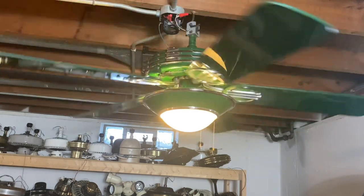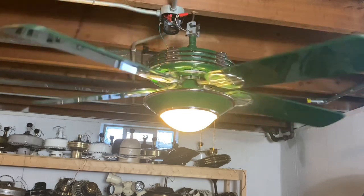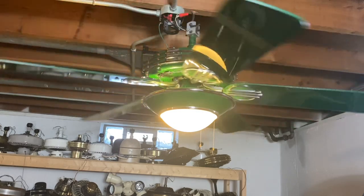It's definitely going to be much brighter where we're going to put it. That's going to do it for this video of this green 1930s Original ceiling fan — I hope you enjoyed it. Please like, comment, and subscribe. Peace out, suckers.